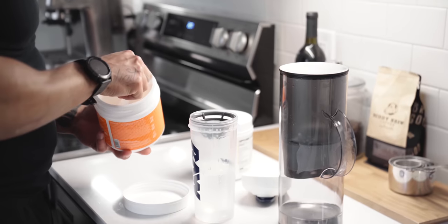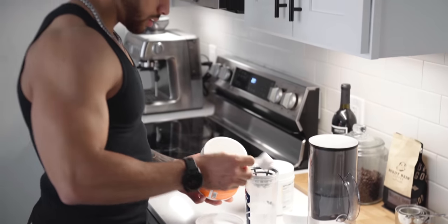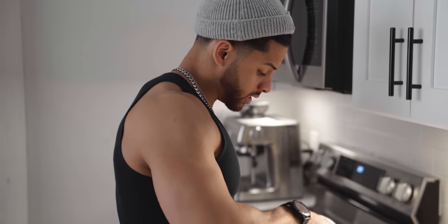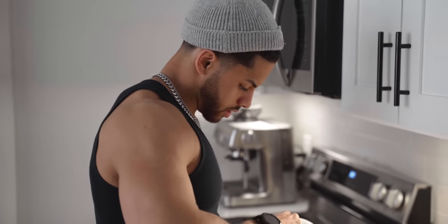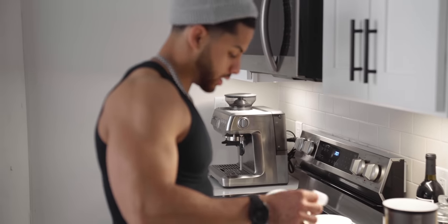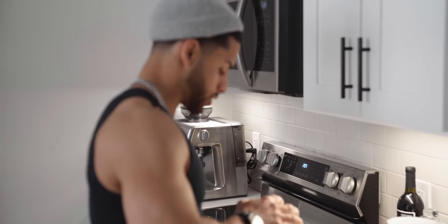What's up guys, welcome back to the channel, back to another video. This session is another session that's available on my app, so I'll kind of break it down a little bit more for you guys who are following along the workout of the week session.